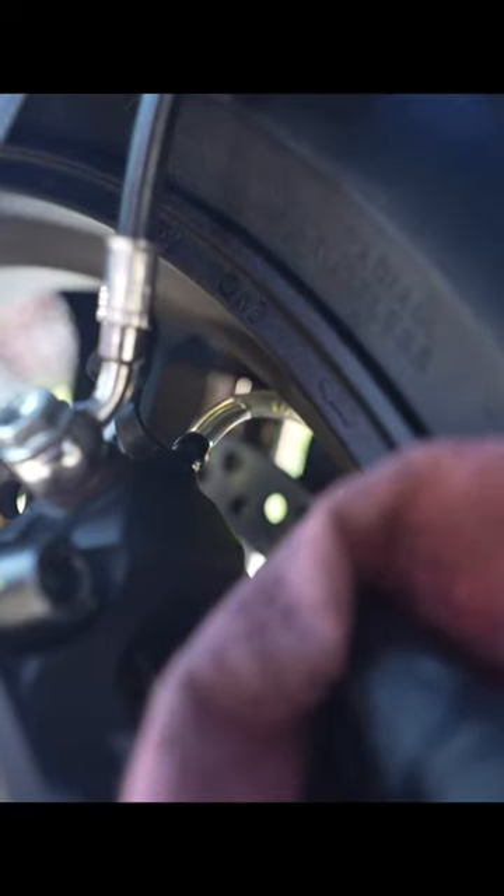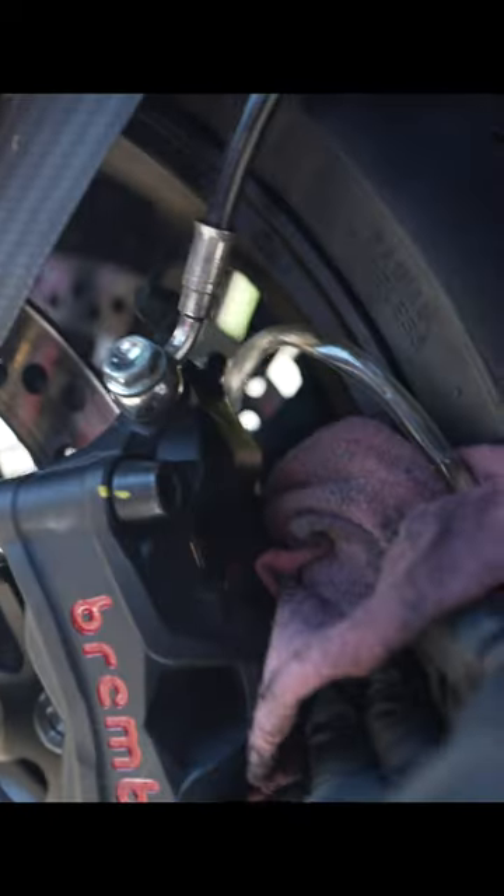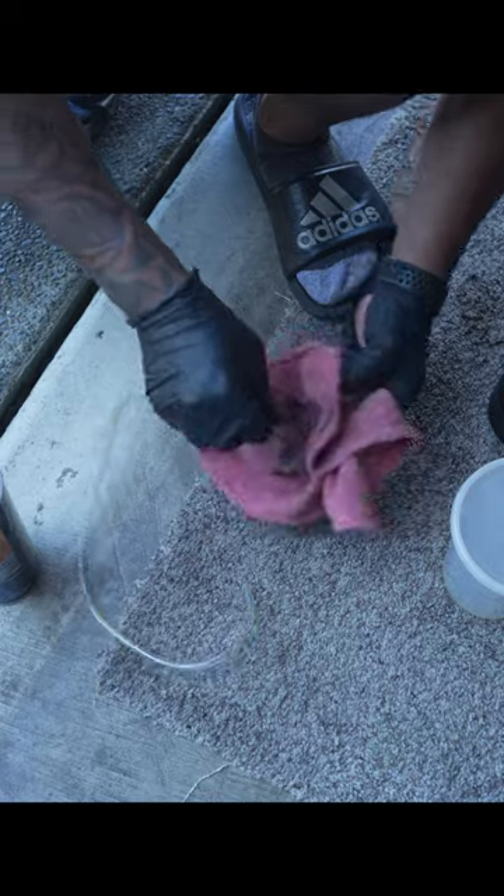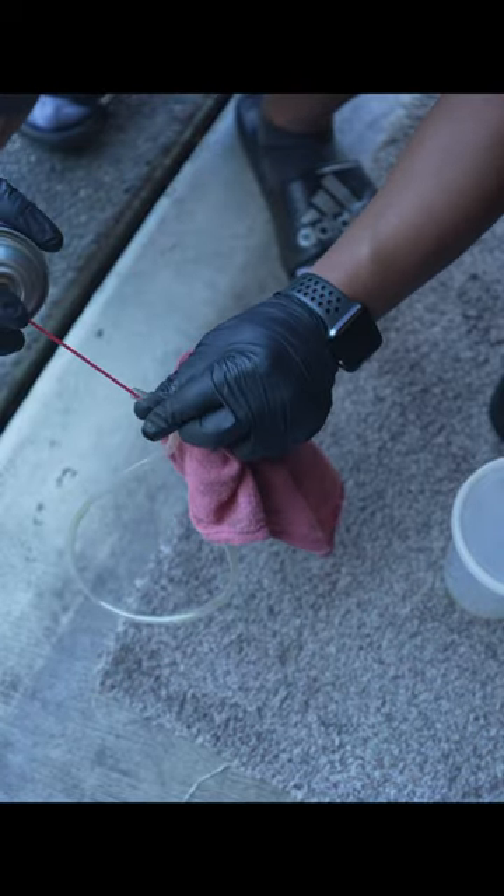Pro tip: when you're ready to remove the hose, use a towel to pull it off — this catches any brake fluid so you don't get it all over your calipers. To extend the life of these hoses, put one end into a towel and spray brake fluid right through it to clean it out.